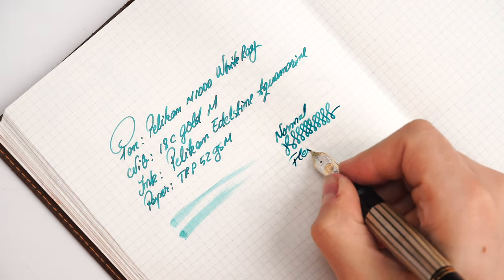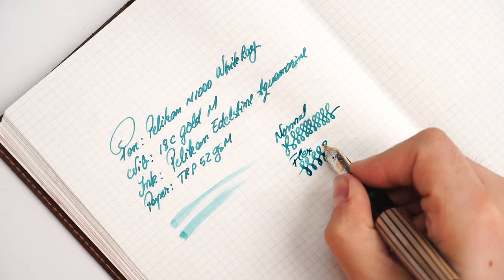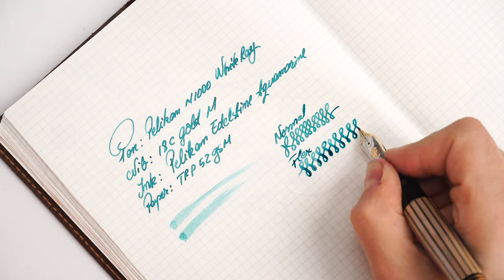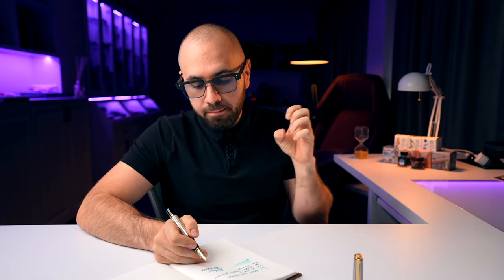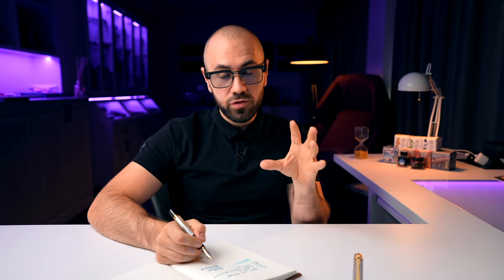These nibs are quite soft, and the line variation is impressive. The nib offers line variation by spreading the tines and varying the line put down, and also by the extra ink flow when tines spread further. It is a soft nib — be very careful not to push it too hard, because you can spring it quite easily.